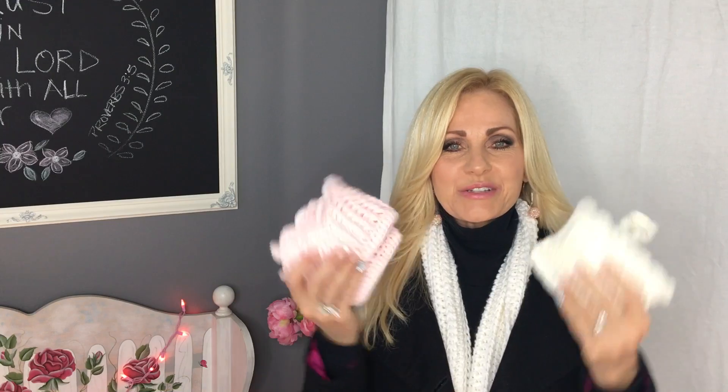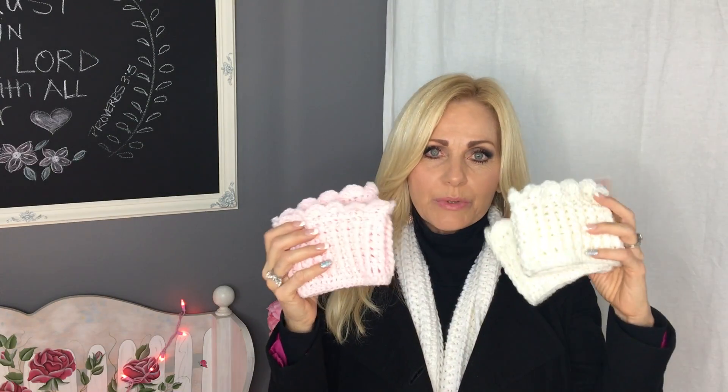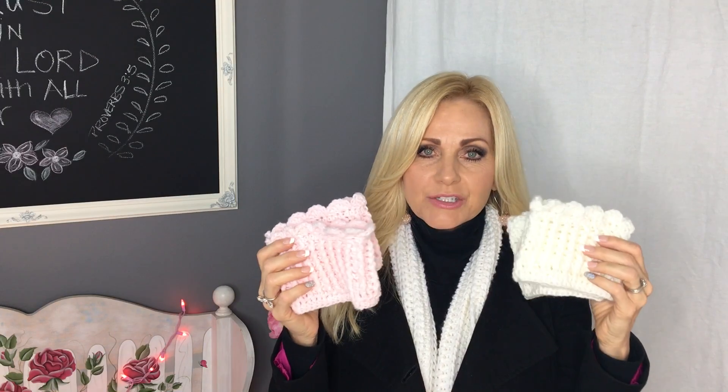Hi everyone, welcome to my channel, it's me Rhonda, also known as the sparkly one. Today I have a cute crochet project for you. I hope you know how to crochet because this is gonna be really fun, pretty quick, super cute, very easy, cozy and comfy. My husband bought me a pair of boots for Christmas and I was so happy, and I was like yeah, I can make some boot cuffs.